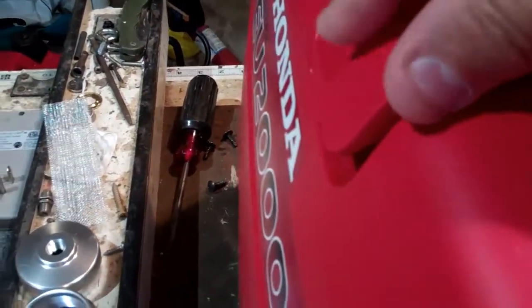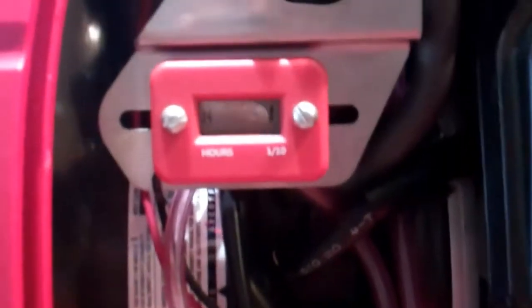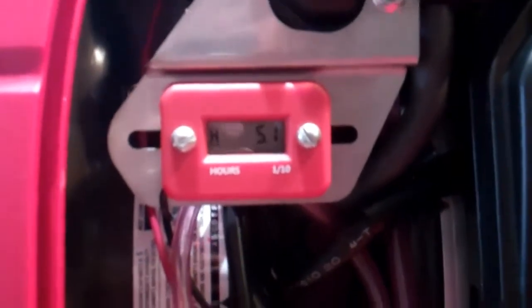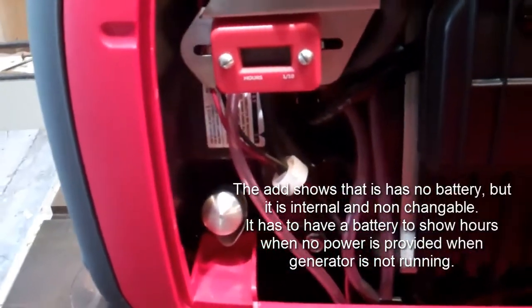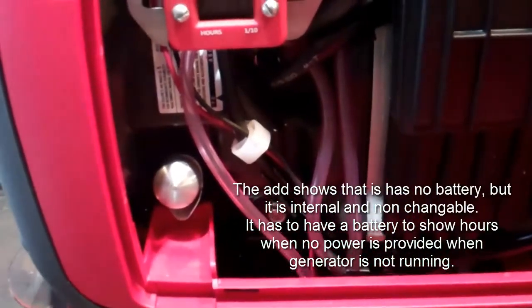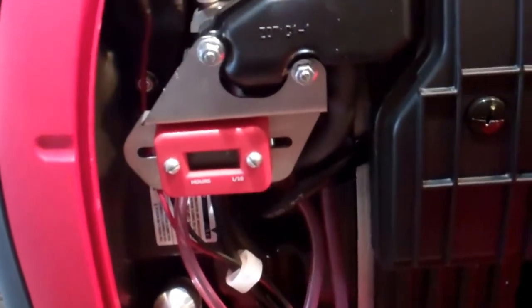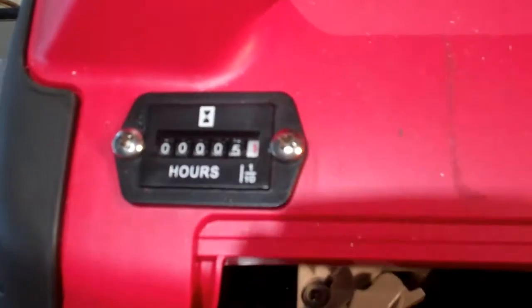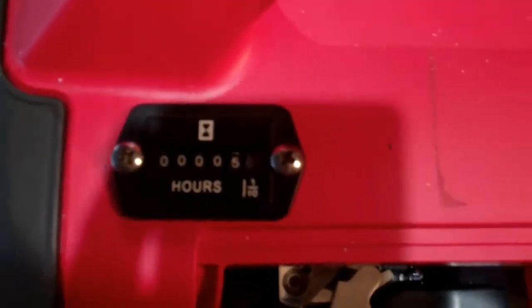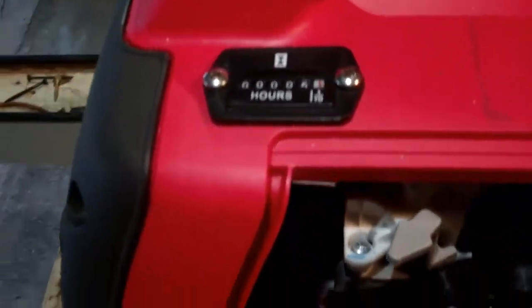It works pretty good. However, what I didn't like about it — I don't know if you can see it here — but it shows the hours whether it's running or not, so it means it's got a battery in it. I didn't like the idea that the battery is going to eventually go out and then I wouldn't have my hour meter. So I wanted to go back to the old trusty reliable mechanical hour meter, and I really like that option better because I know that they're reliable over many, many years of use.